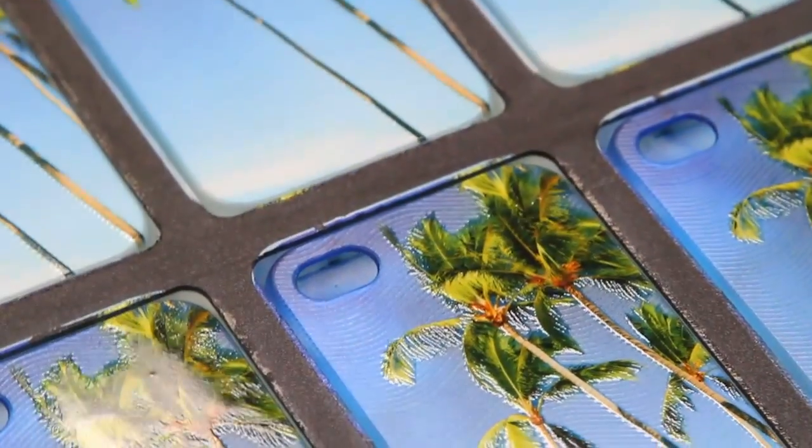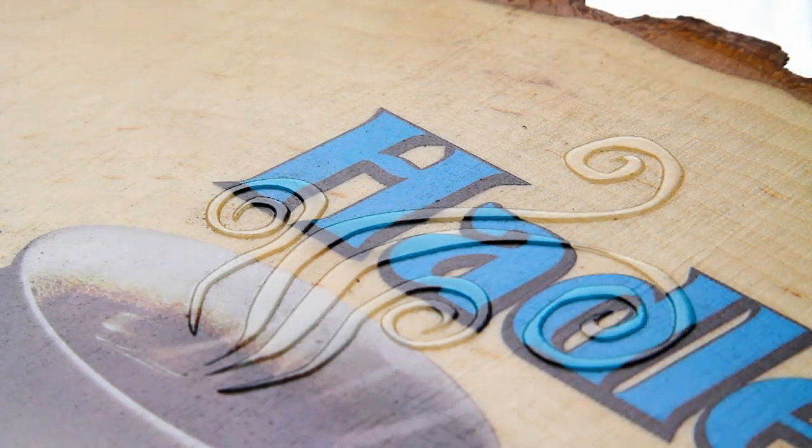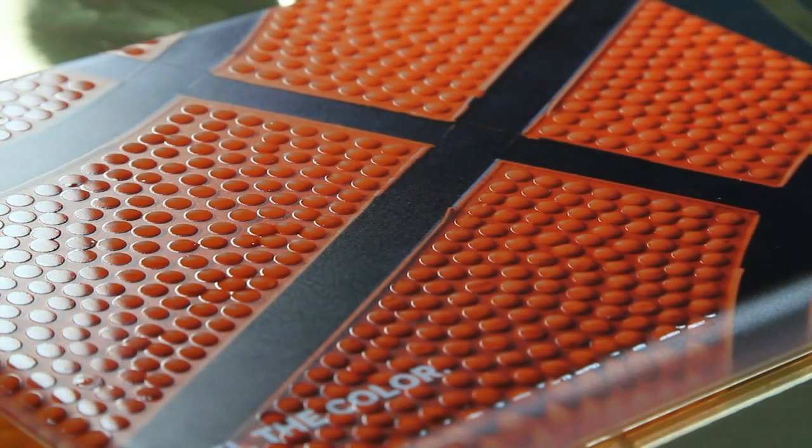Eco-UV clear ink adds remarkably rich special effects ranging from matte and high gloss finishes to custom 3D textures and embossed effects.